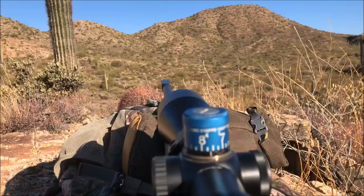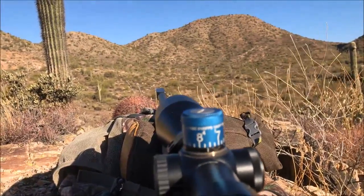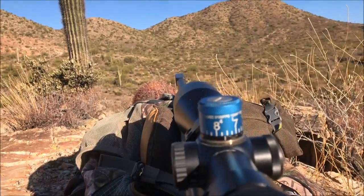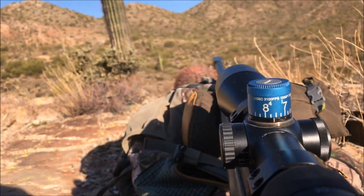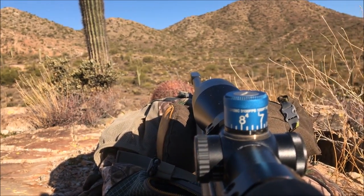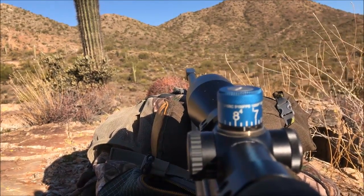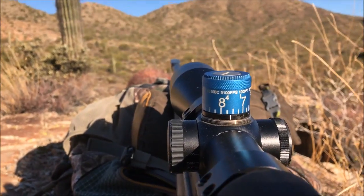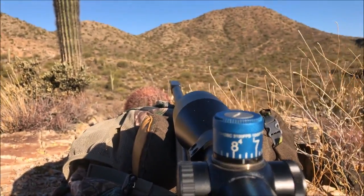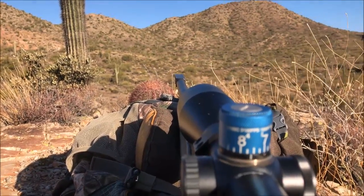Now I'm looking over the top of my gun, then I use the turret like an open sight to aim at the spot on the mountain and the area that I want to shoot at. Once I get that lined up, I can get in the scope and find those details I was looking for to find the deer.